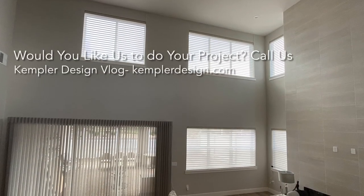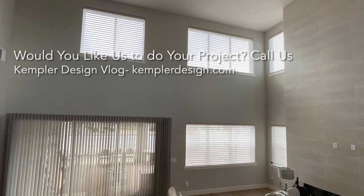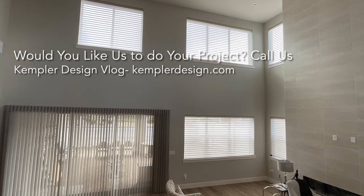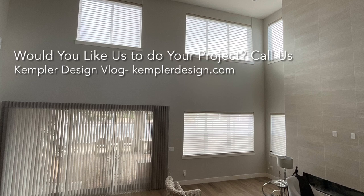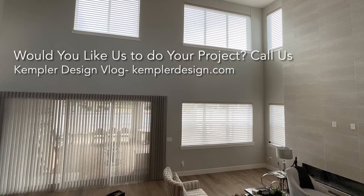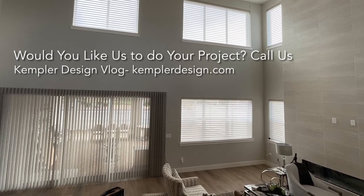We will go over all of these details with you if you decide that's a solution you'd like to do. And yes, we can order them for you and have it sent to you if you wish to do it to an existing shade. The bottom line is they got a very clean look, they never have to charge it, and they're super happy. We'd like to do the same thing for you — if you'd like to work with us, just give us a holler. Thank you for watching the Kempler Design Vlog.